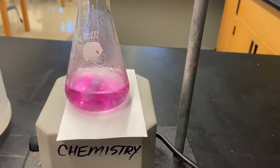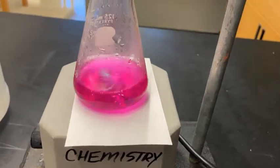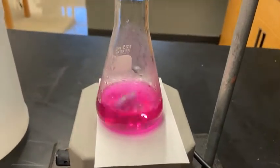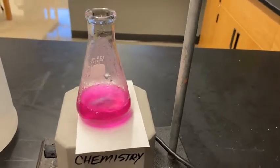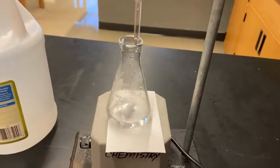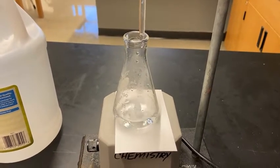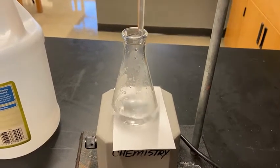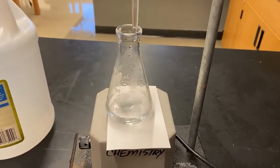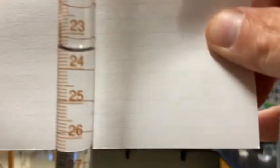Before setting up Trial 3, I want to show you: if I add more base, watch how pink this gets. You can see that if you go past the equivalence point into the base range, it becomes very deeply pink with the phenolphthalein. Alright, I'll need to refill the burette because there isn't enough volume left for another trial. One thing I didn't mention: the volumetric pipette is accurate to two decimal places, so each trial uses 10.00 milliliters of vinegar — make sure you record that with two zeros.